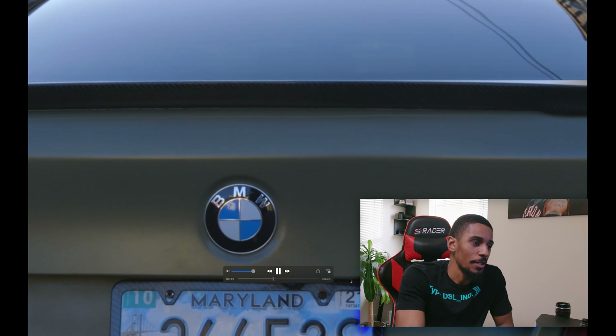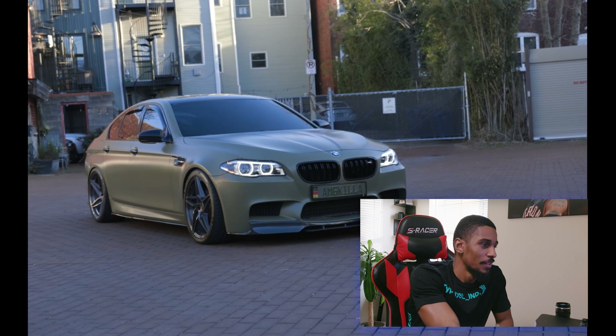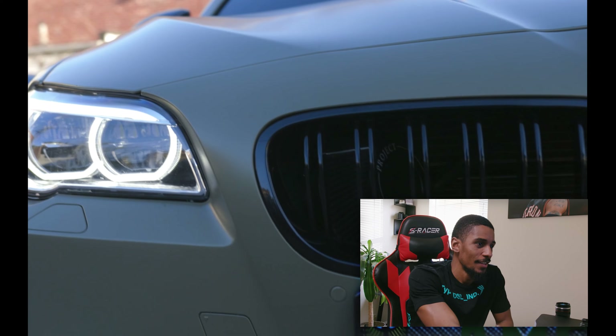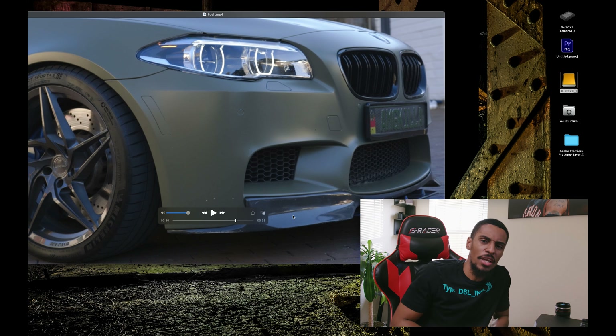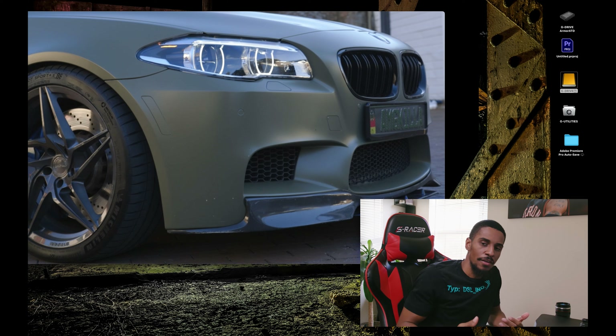This is like sexy, bro. That's enough. If y'all haven't watched it, y'all got to go watch it. I just wanted to get on here and get in front of the camera and talk to y'all.